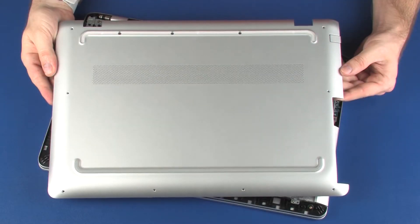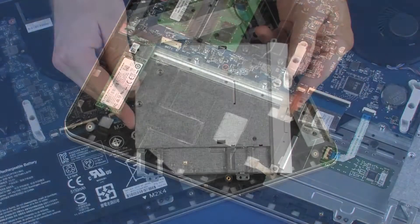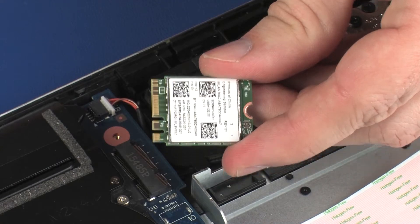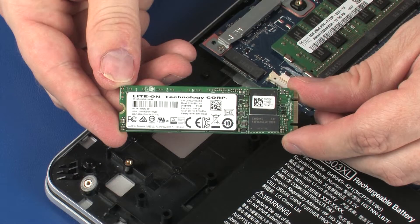Before you begin, remove the base enclosure, battery, optical drive, wireless module, hard disk drive, and solid state drive.